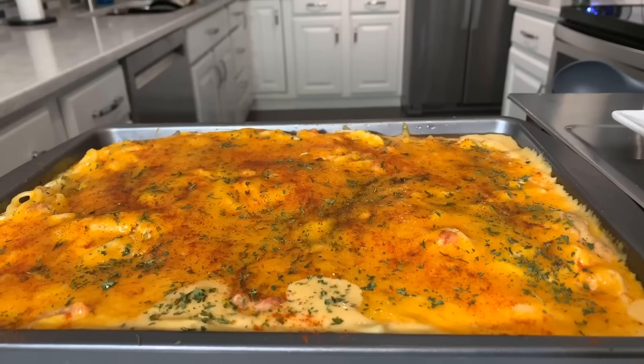When I come back, you're going to get that first bite. We're going to say an amazing prayer and you'll get to see how it plates up. Take a look at it everybody — Jeannie Young style delicious chicken spaghetti.